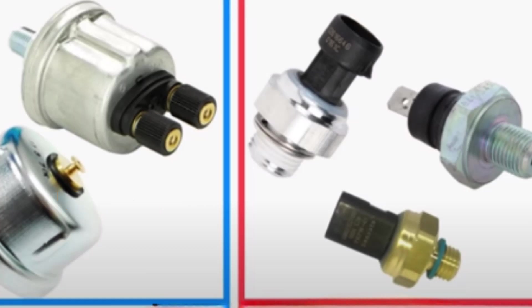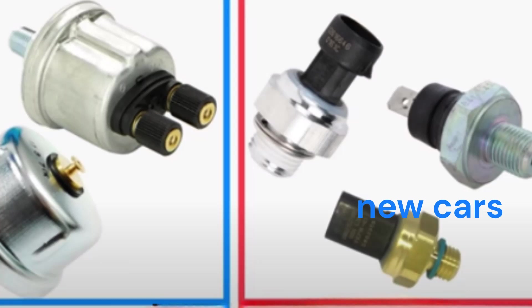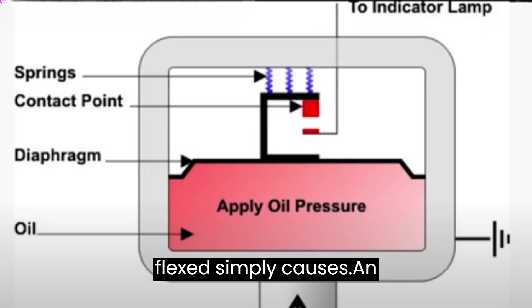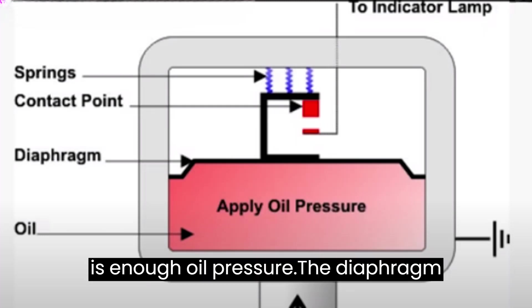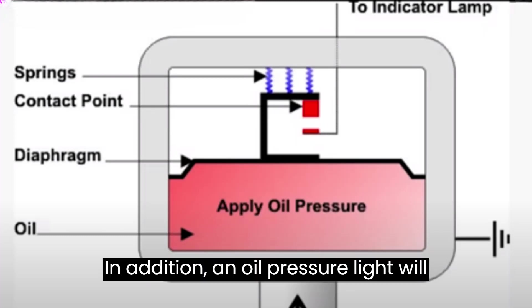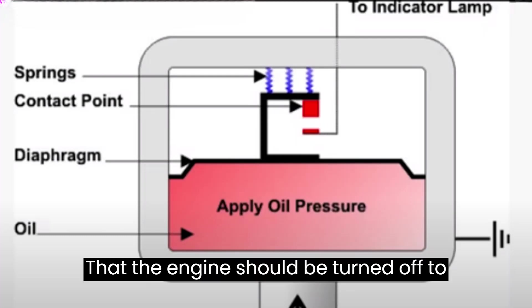In some cases, an engine's oil pressure sensor is not a sensor at all — it's only a switch. A diaphragm is included in the most basic version, which, when flexed, simply causes an electric circuit and reports that there is enough oil pressure. The diaphragm will not flex sufficiently if there is insufficient oil pressure, and it will be unable to initiate the electric circuit. In addition, an oil pressure light will illuminate, alerting the driver that the engine should be turned off to prevent damage.